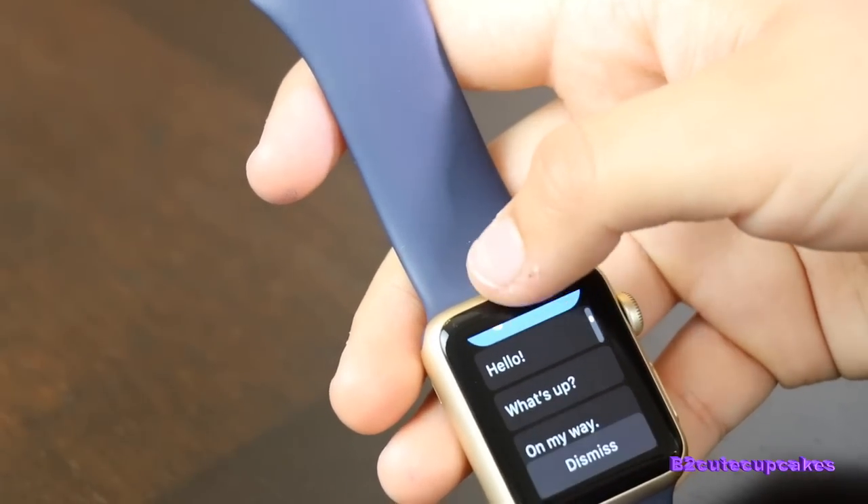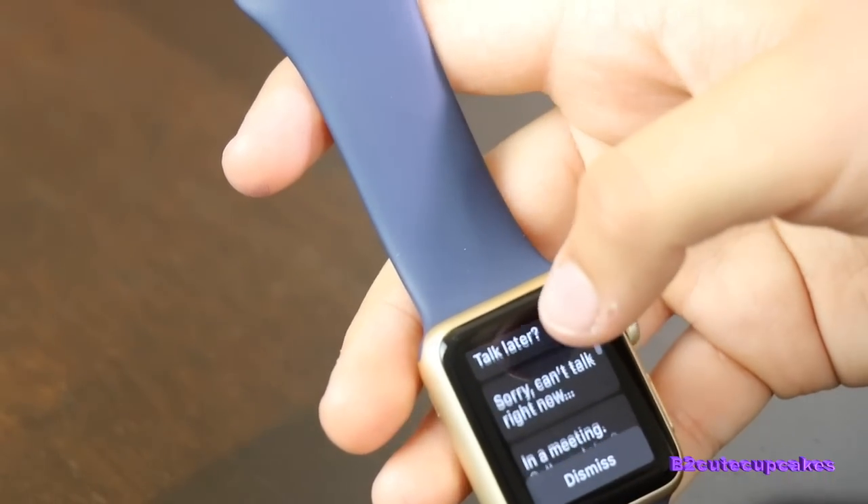And also, on the bottom, it shows you all the things you can send.